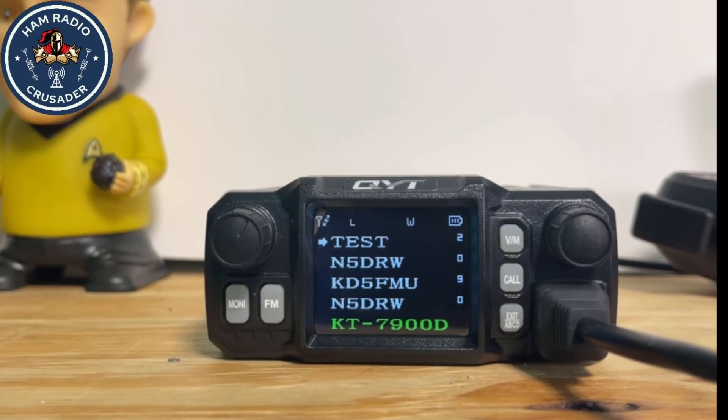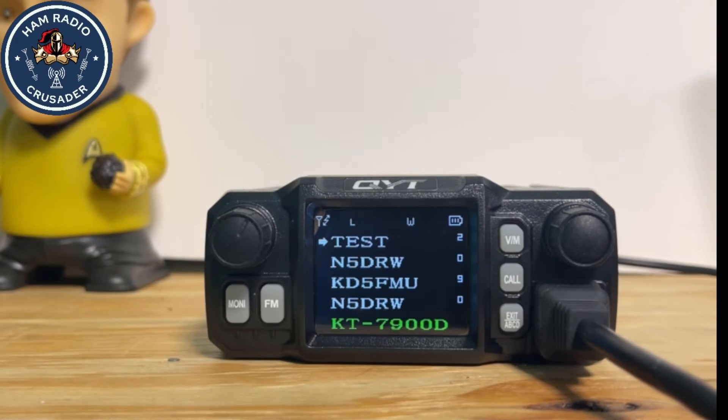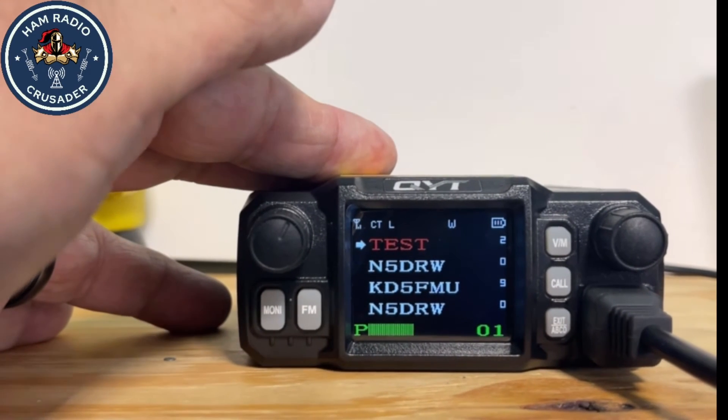Let's grab another walkie over here, throw it into VFO, and type in 144.200, and test it out. KD5FMU, KD5FMU — it passed right through. Now let's test it from the QYT KT7900D. Test one two.